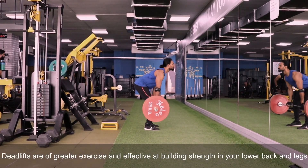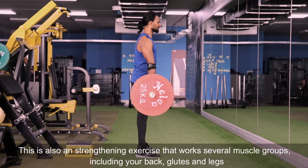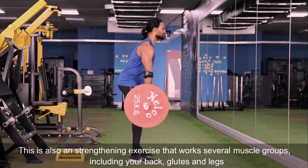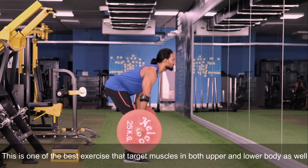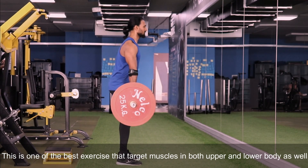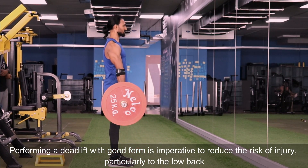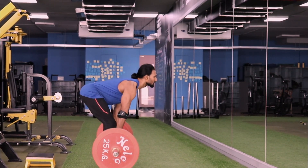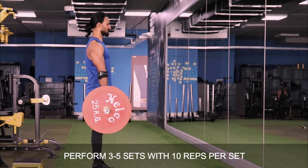The last variation is deadlifts. Deadlifts are a great exercise and very effective at building strength in your lower back and legs. This is also a strengthening exercise that works several muscle groups including your back, glutes, and legs. This is one of the best exercises that targets muscles in both the upper and lower body. Performing a deadlift with good form is imperative to reduce the risk of injury, particularly to the lower back. Perform 3 to 5 sets with 10 reps per set.